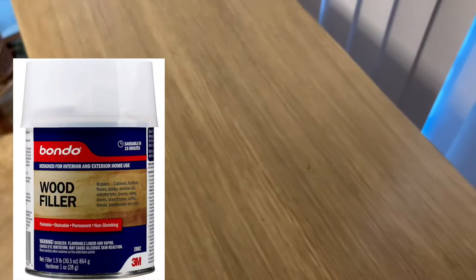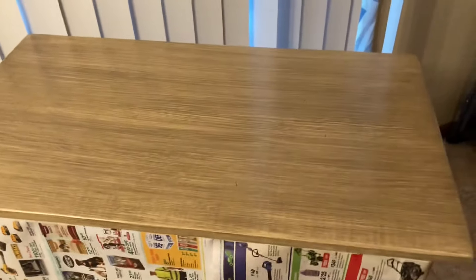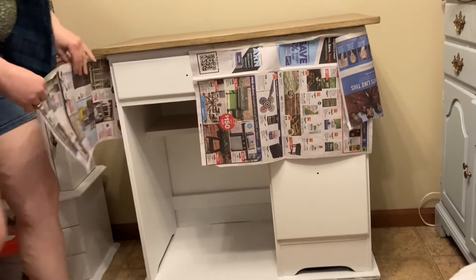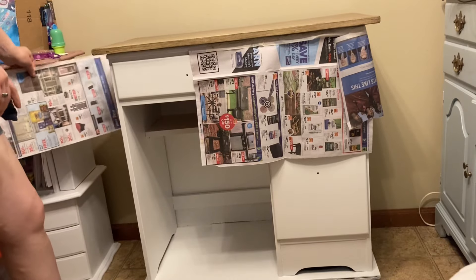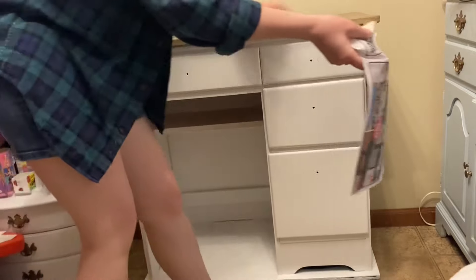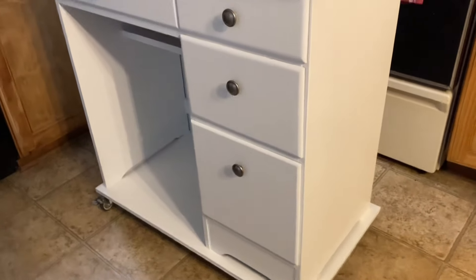Here's how it looks once you get it all on there — it really does look like wood grain even though it's definitely not. One thing I forgot to mention: when I put the two boards on top for the countertop, I used Bondo in between them after they were fastened so I could make a seamless finish, and then I did the primer over the Bondo after it was sanded down. So here's the reveal.